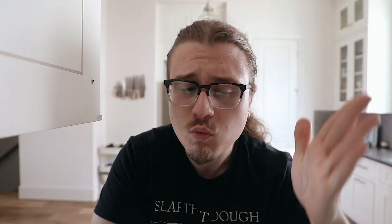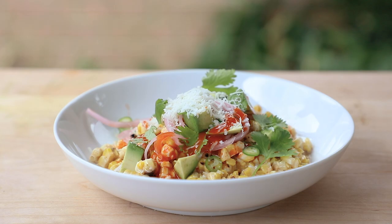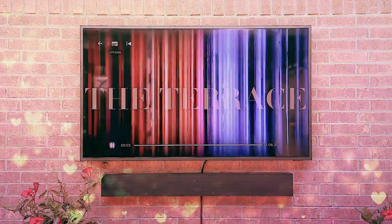Alright guys, that is it — we made elote two different ways: one very traditionally and one deconstructed with a little bit of Cuban spice. Is that dish revolutionary? Maybe not as revolutionary as the Terrace TV, but it is extraordinarily satisfying and it deserves a spot on your table. Thank you to Samsung for partnering with us on this beautiful mini series Big Screen and Barbecue — it's been a ton of fun, and we have one more episode coming so keep your eyes peeled. To learn more about Samsung's new outdoor TV the Terrace, go to the link in the description. If you enjoyed this video, leave a like, subscribe, and I will see you next time.